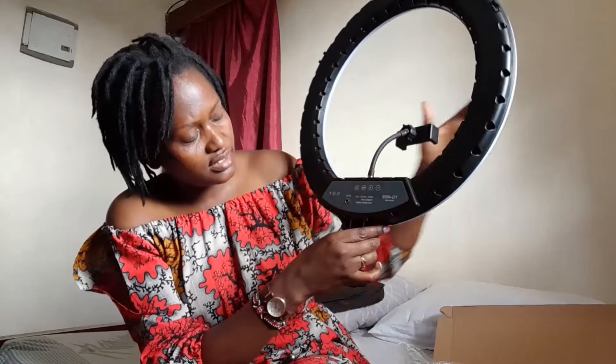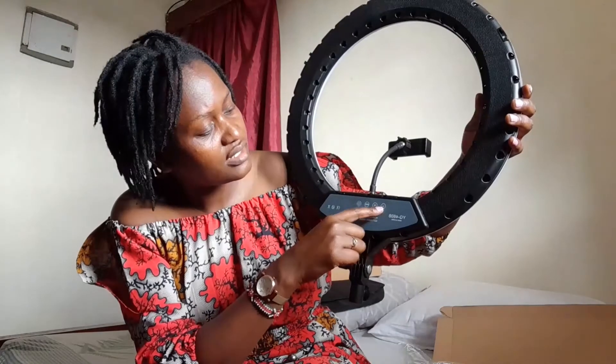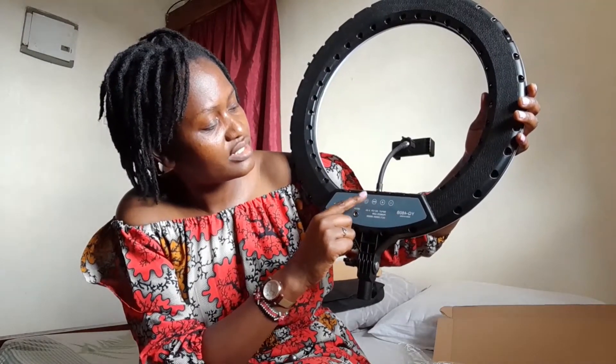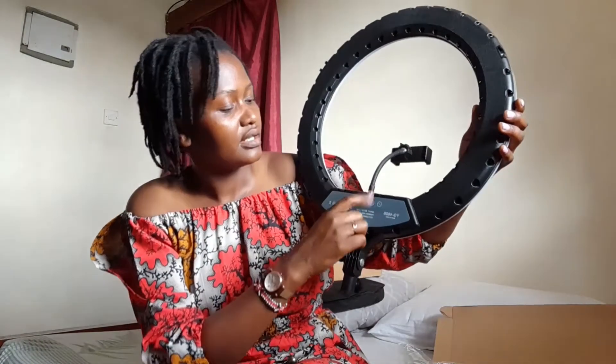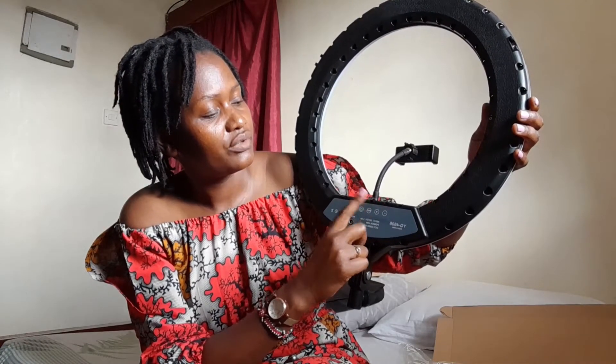Behind the light there's a minus and plus. I think this one is for the light — you press here and the light comes on. Then if you want to reduce the light you use minus, and if you want to add the light you use plus.